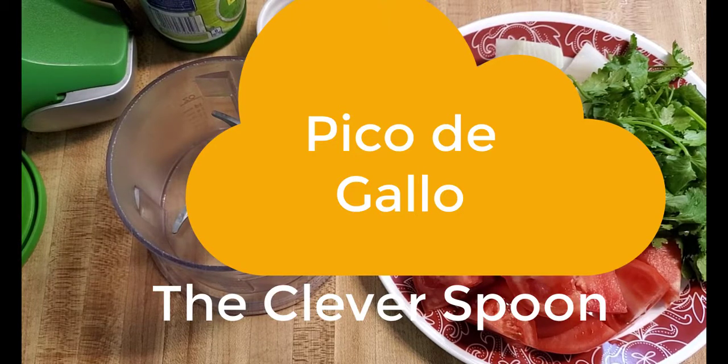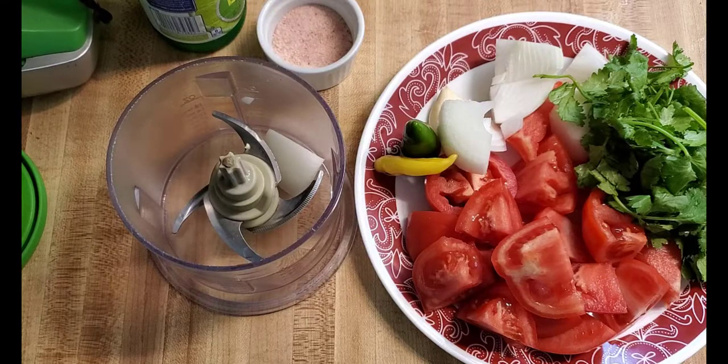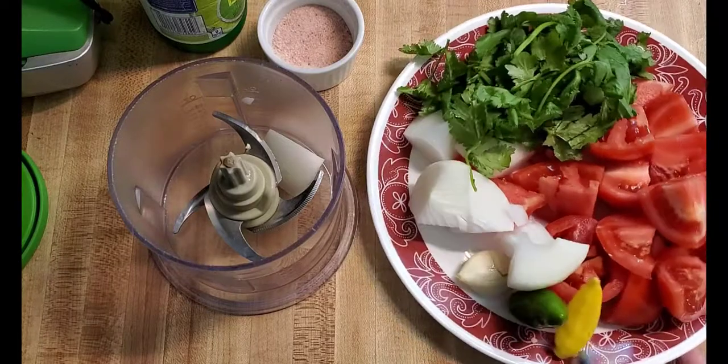Hello friends! Thanks for tuning in to my YouTube channel again. In this video I'm going to show you how I make my pico de gallo, or my fresh salsa, whatever you want to call it.